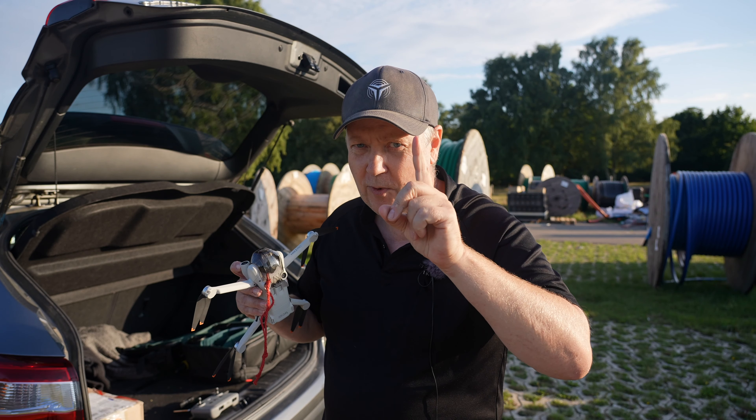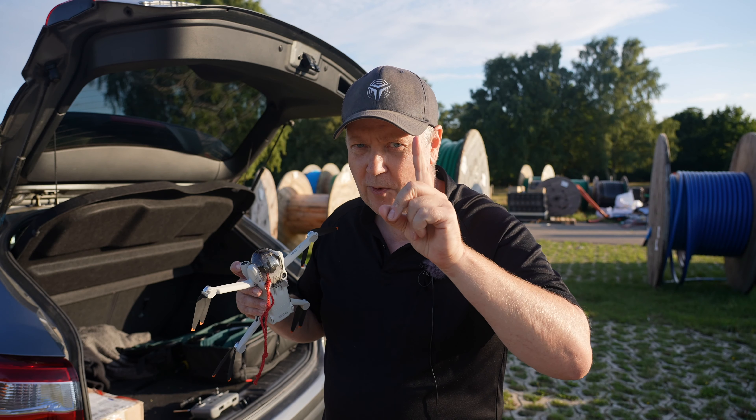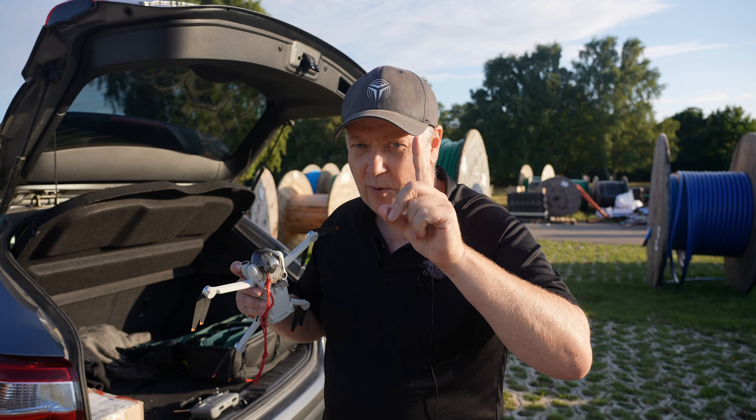I've put in this red wire because you don't want to forget to take it out when you're out flying. Just take this one off and then pull out this one and then we're ready to go. So that was tip number one.